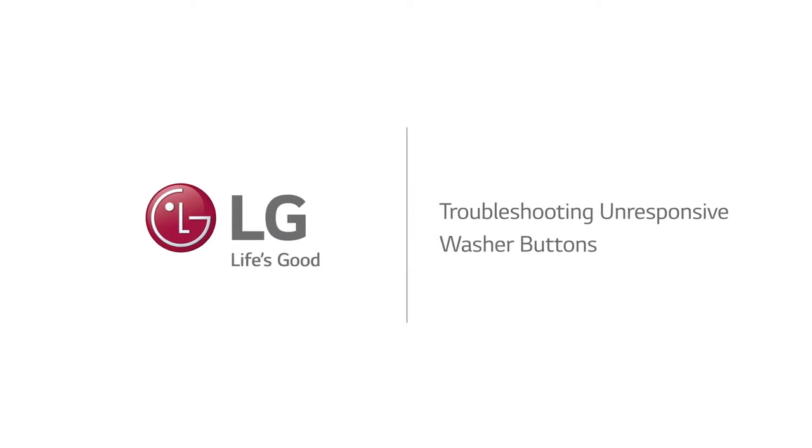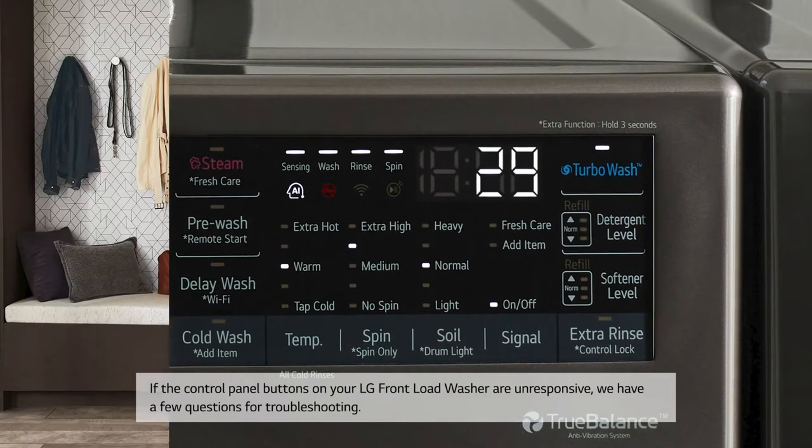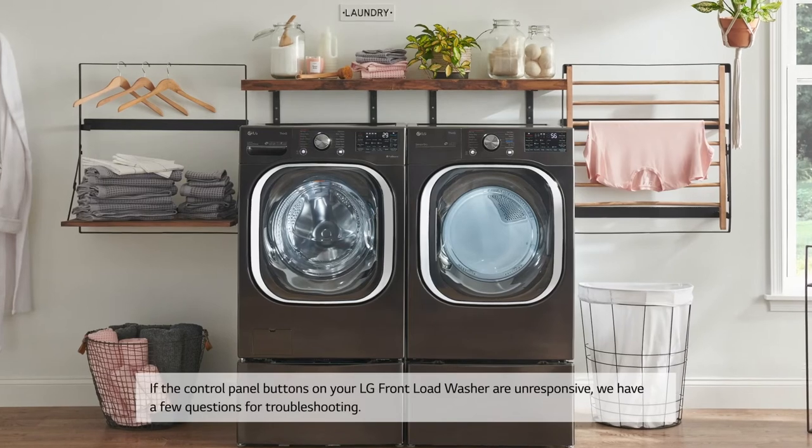Troubleshooting unresponsive washer buttons. If the control panel buttons on your LG front load washer are unresponsive, we have a few questions for troubleshooting.